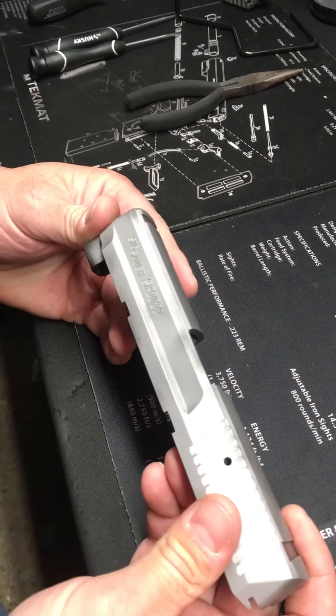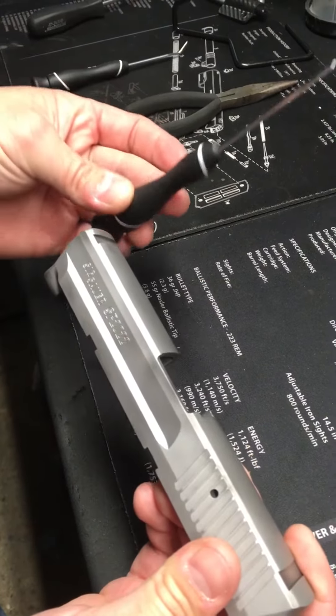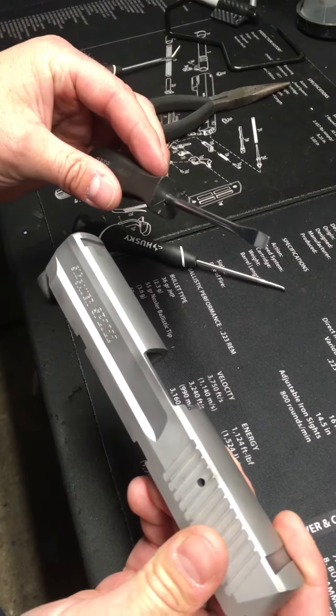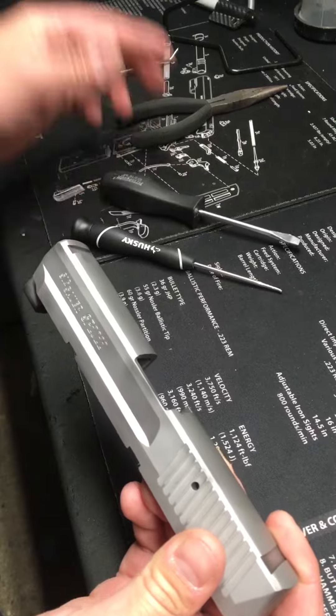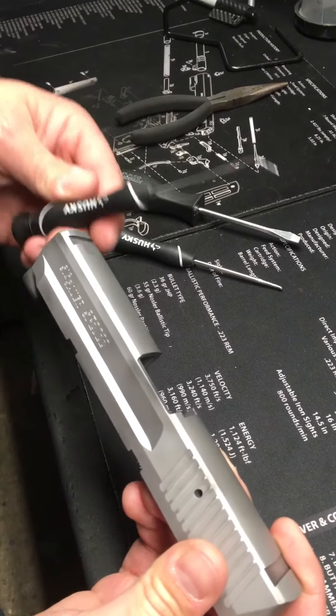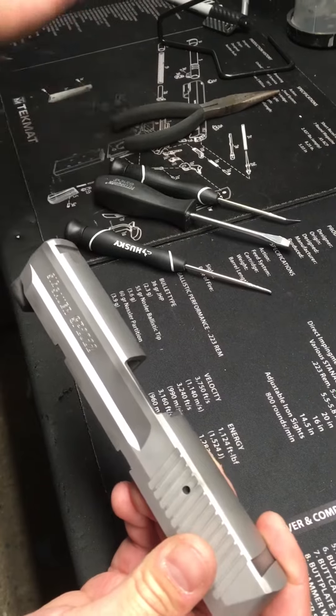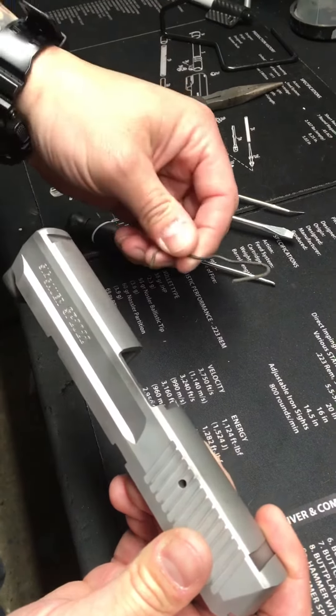There are two things you're going to need: a strong pick or a flathead. You could use them both together. If you don't have those, you could use other things like angled picks, something sharp and skinny, or hooks — whatever you want.